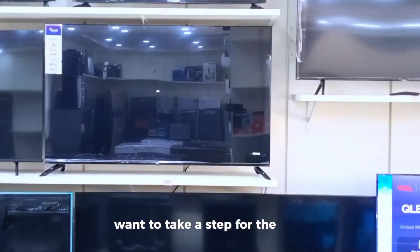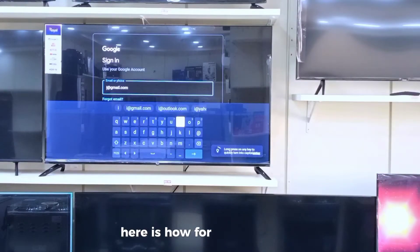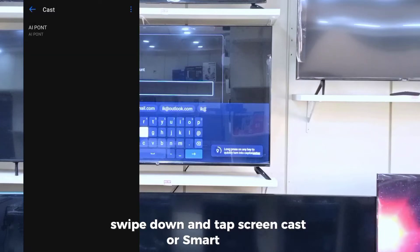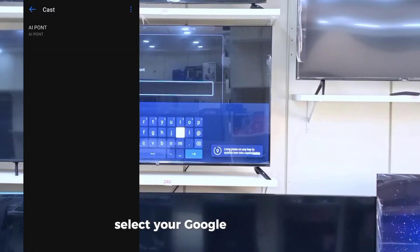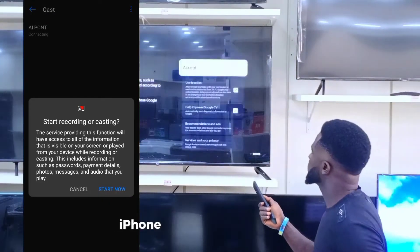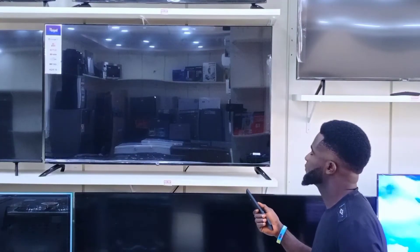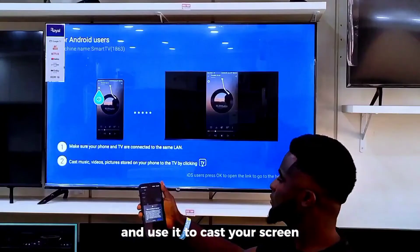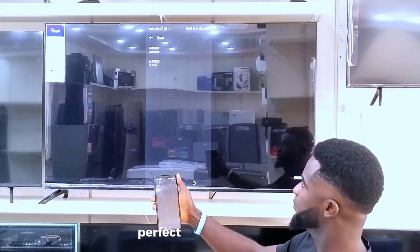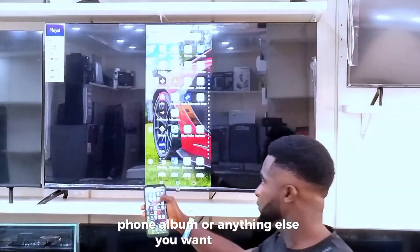Want to take it a step further and cast your entire screen? Here is how. For Android users, swipe down and tap Screencast or Smart View, then select your Google TV from the list. iPhone users, you will need to install the Google Home app and use it to cast your screen. And there you have it — everything on your phone is now on your TV. Perfect for presentations, a full album, or anything else you want to share.